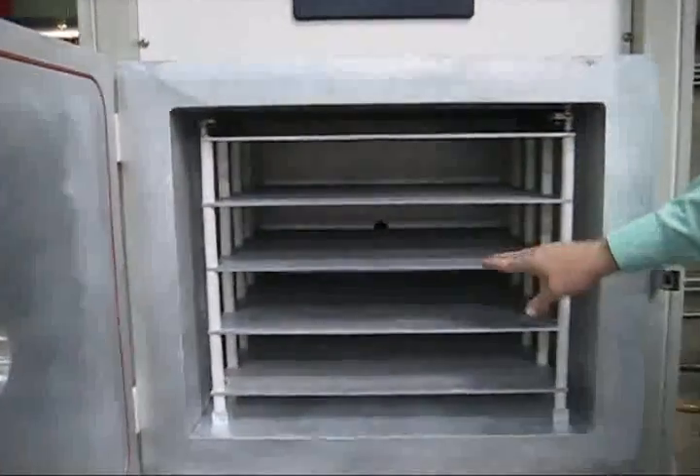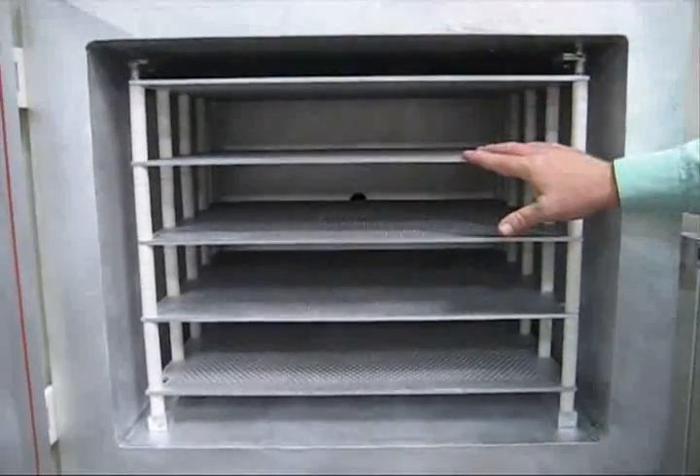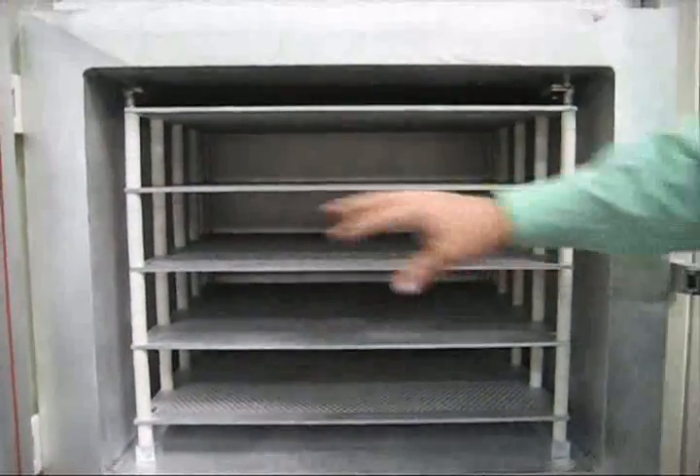Nice large chamber with five electrodes to process on. These are 21 by 21 active area. This is a non-temperature controlled unit — we make them with temperature control as well. This is the door and the viewport; you can see from the inside the seal. We'll go ahead and close the door now.